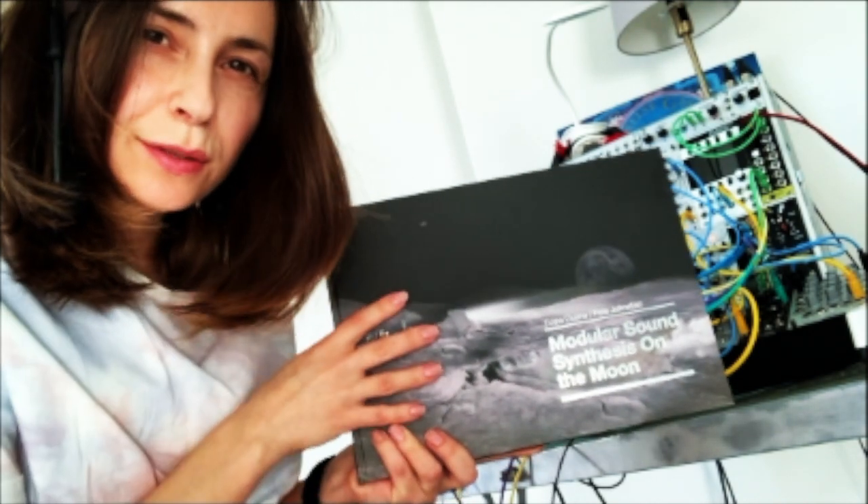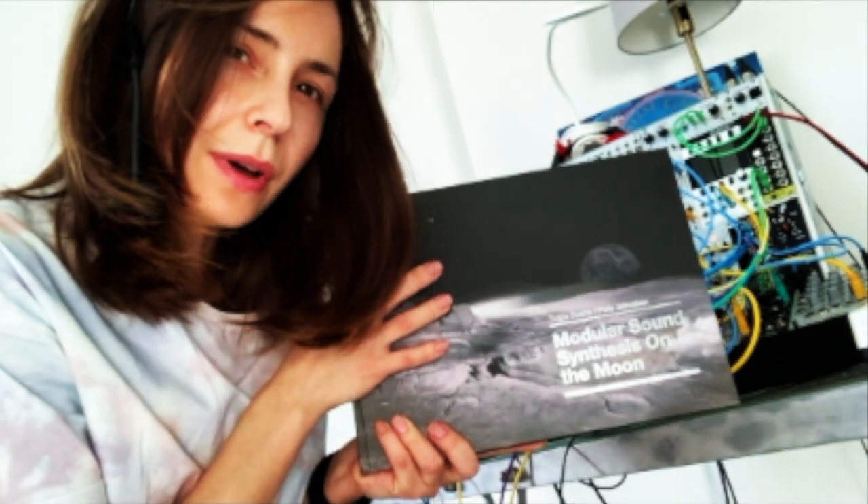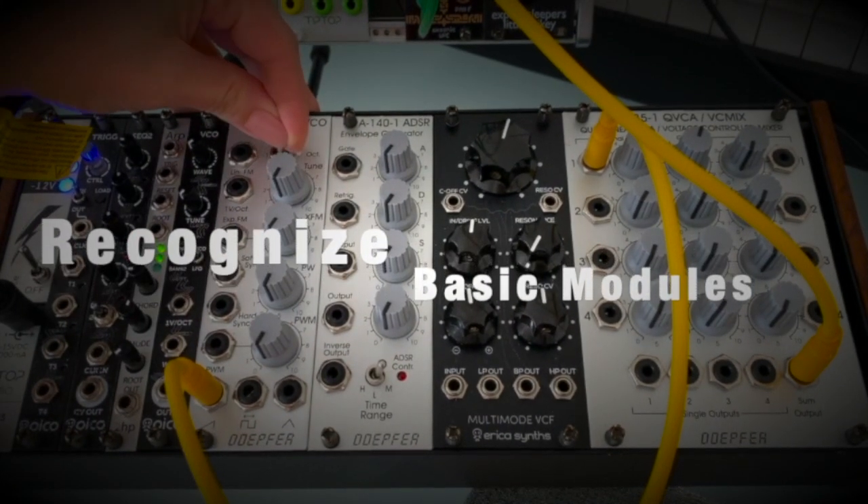Hi guys, this is a new book we wrote together with Pete Johnston. In this book we will show you how to recognize this synthesizer.